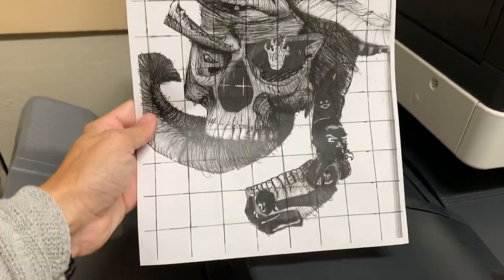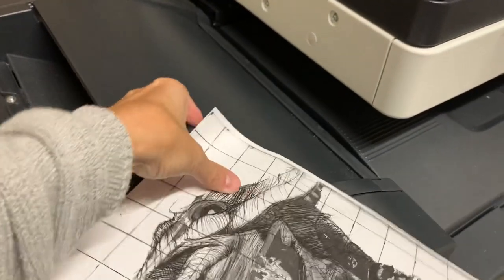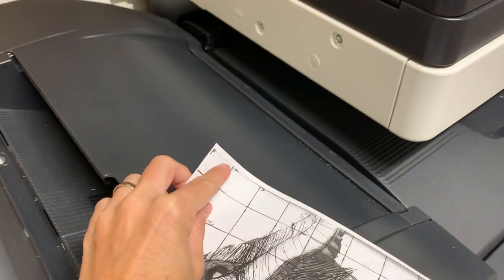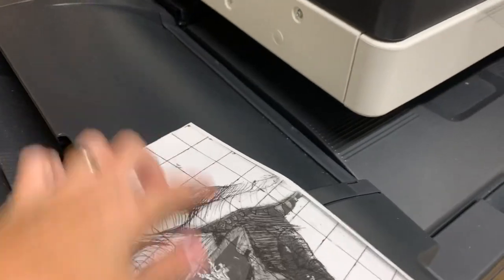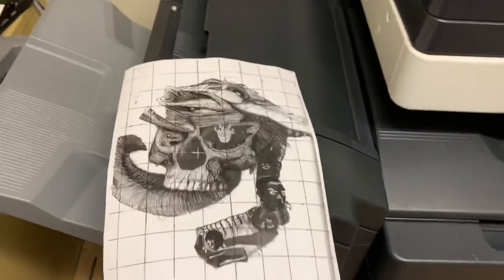So now I have a one-inch grid on my art. The one, two, three is in that top right section in case you want to start numbering it, just to help you. Alright, adios.